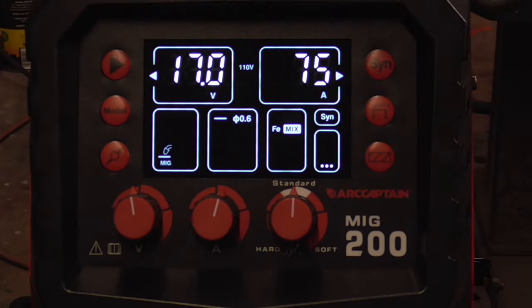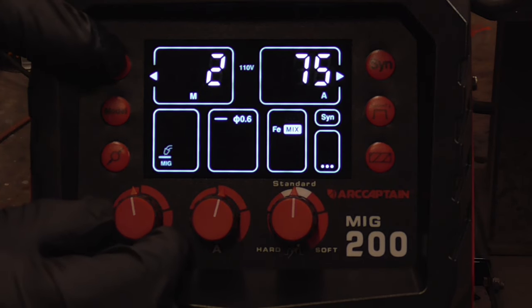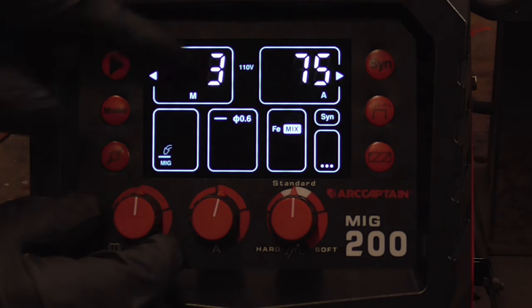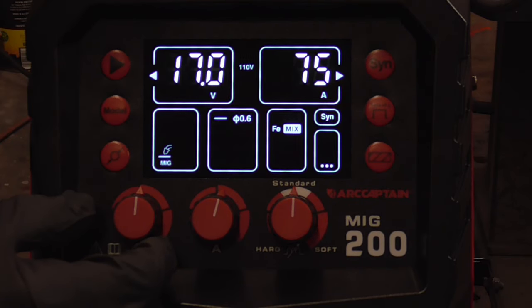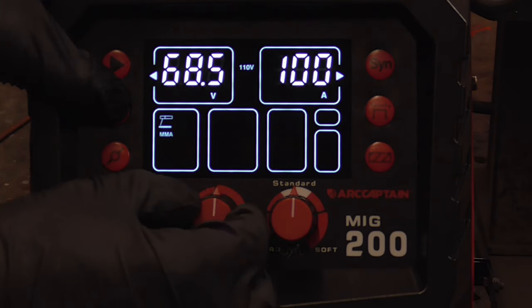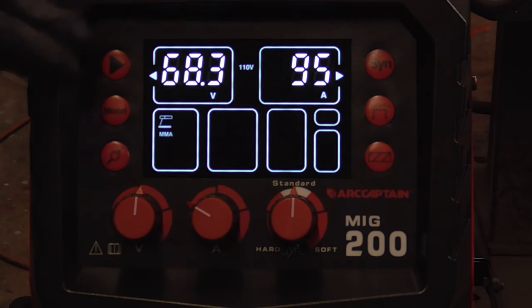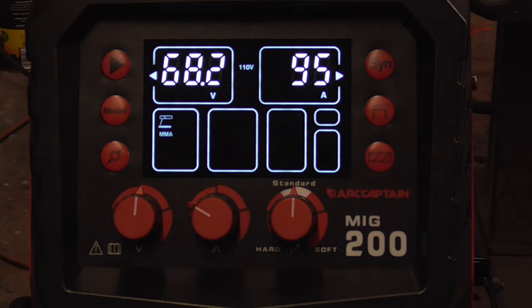We can then adjust our parameters for stick, and we'll put them in the memory — memory slot number three — and set it to stick. Adjust our amperage to whatever we like, and it automatically remembers those settings.